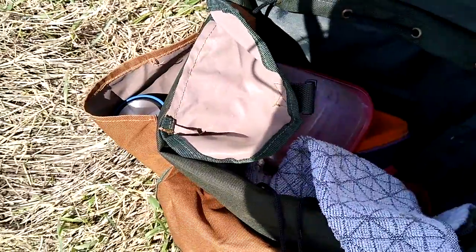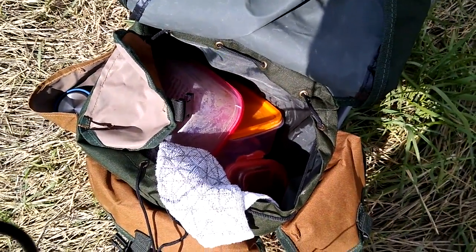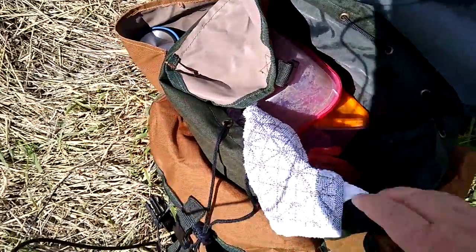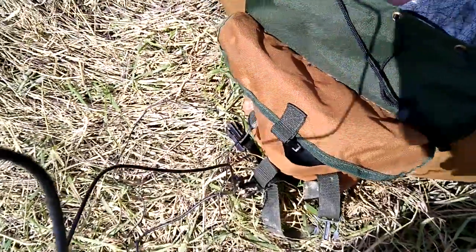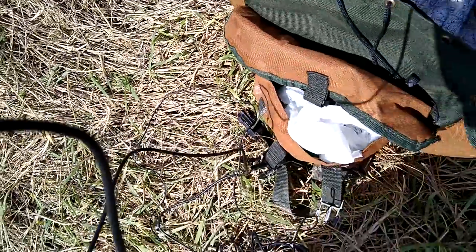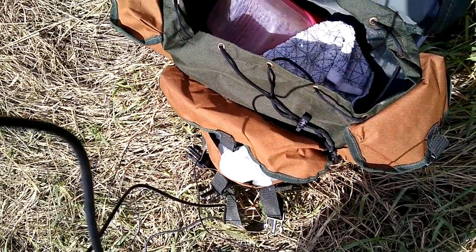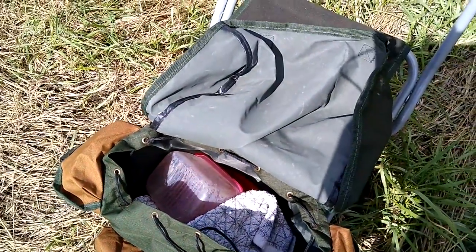The side pockets — I use one for my plastic and the other for my camera leads and everything else. Then the main compartment is where I put my headscope rods, tripod, a couple of bait boxes, and a towel. Then there's a front pocket which I use for my handy wet wipes, towel, and the backrest cover goes in there as well.